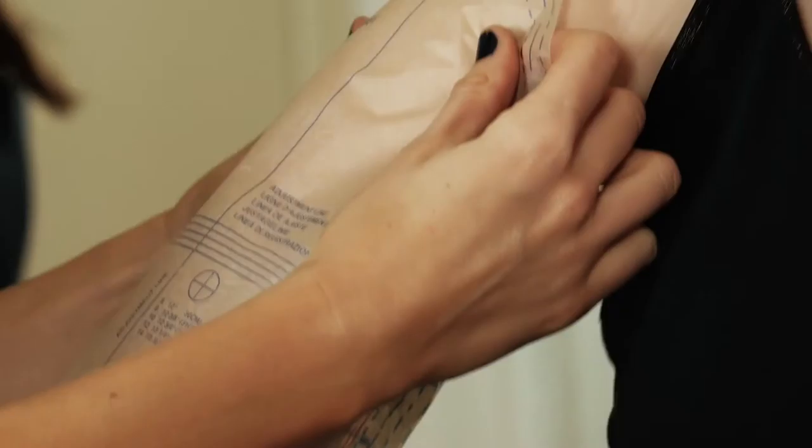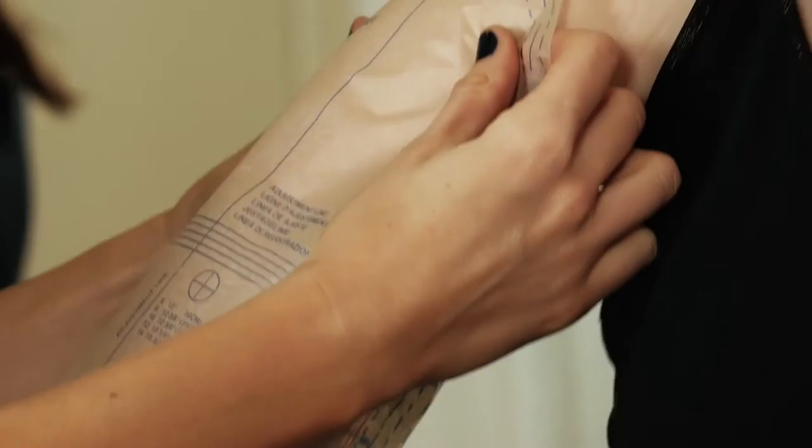On Julie, we'll be fitting a bodice, skirt, and sleeve. We'll be using my Melissa Watson for Palmer Pledge pattern, McCall's 7246.